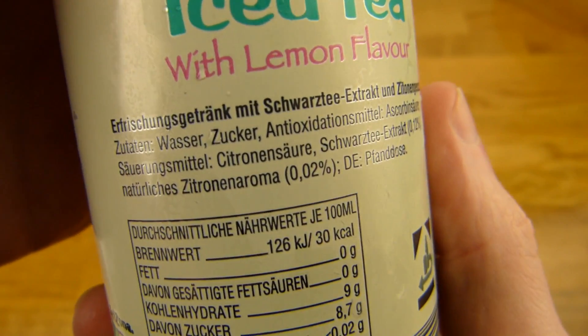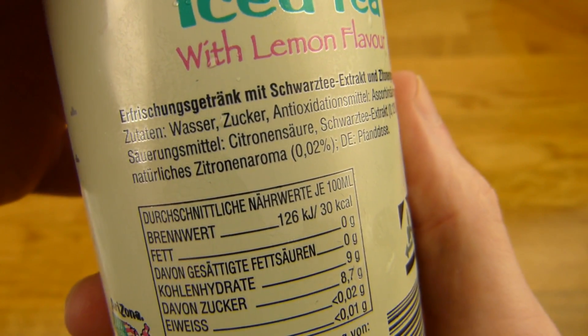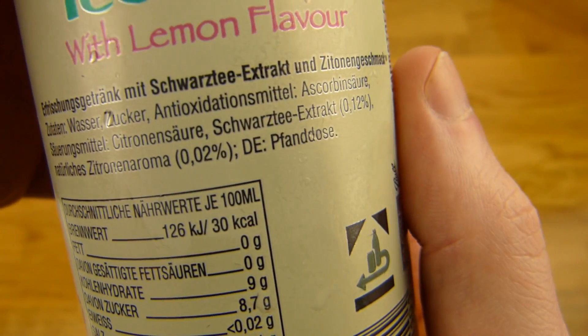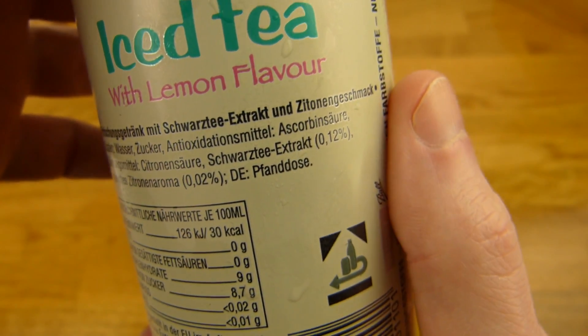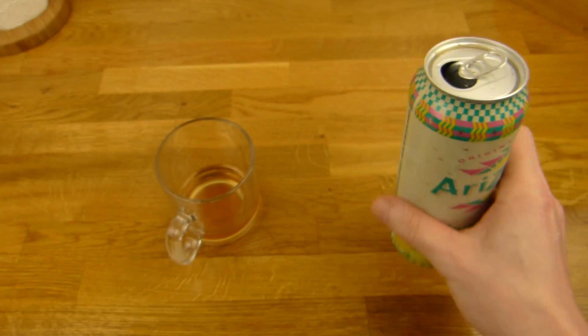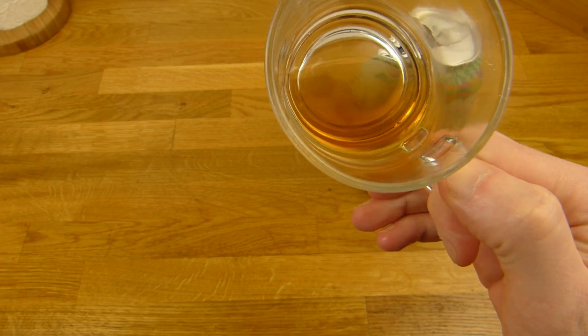Why is it too smooth actually? There's an antioxidant listed. I'm not sure — I mean there's no thickener or something like that in it. Whatever, it feels great. Yeah, it tastes good and it's really refreshing.